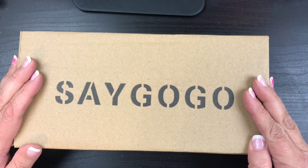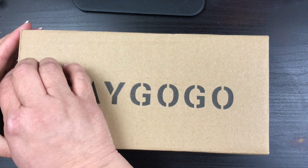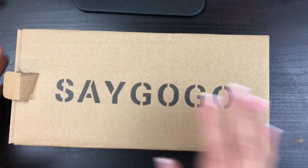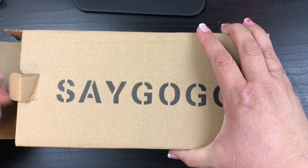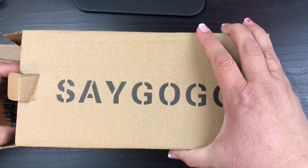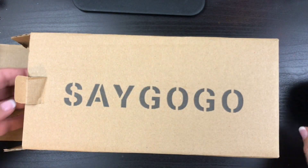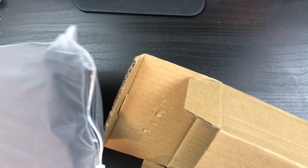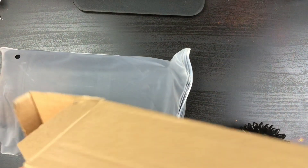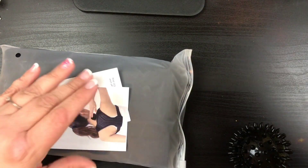SayGoGo offered me to do an unboxing and sent me this product. I said yes because it goes along with what I want to do. Let me make sure that what's in here is what I want — yes, okay!